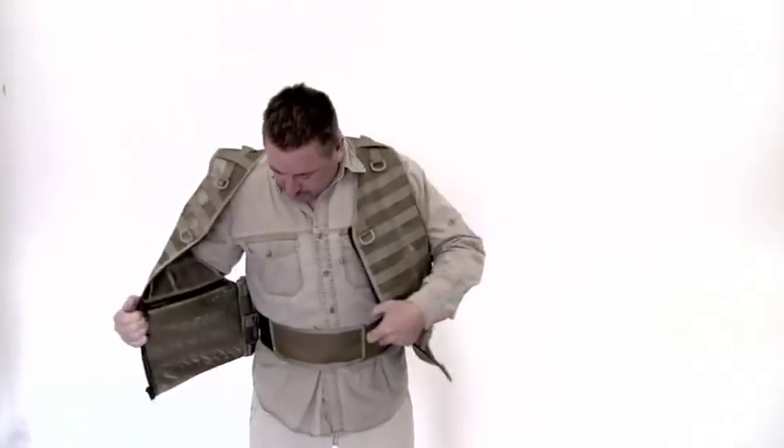I'll show you the back. There's a Velcro area for your name tag if you want that. It's fully adjustable. This cummerbund-type system just kind of keeps the vest tight against you and keeps things from moving around.